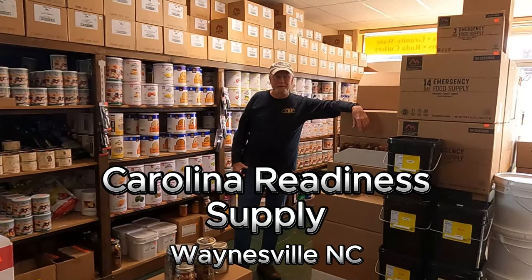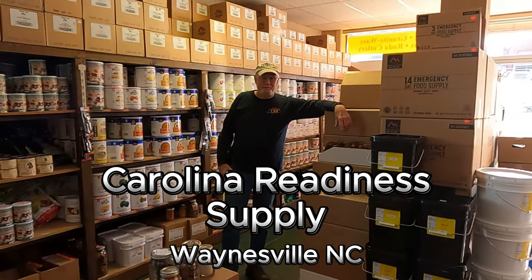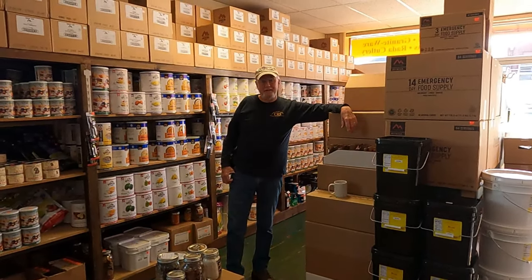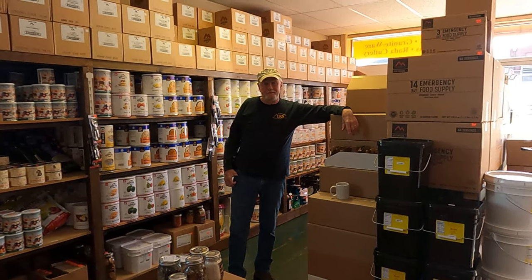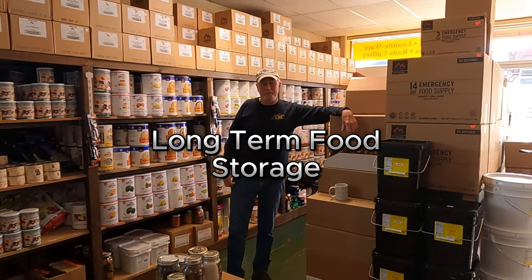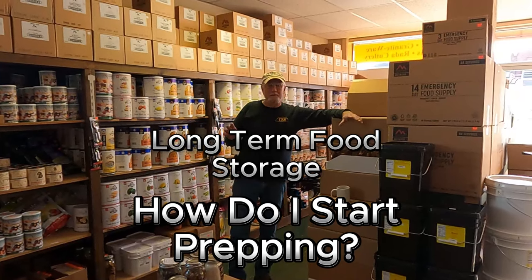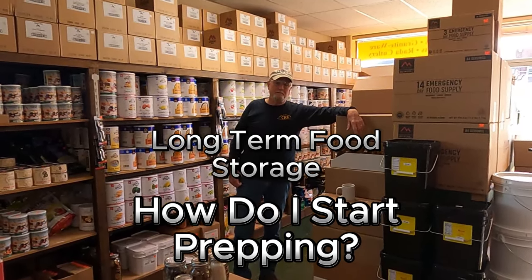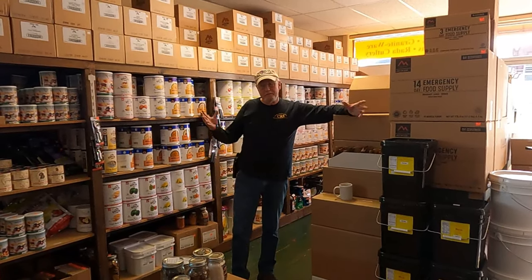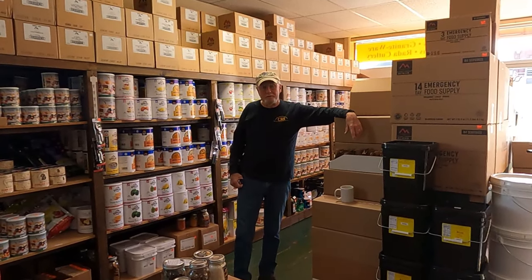Good morning, this is Bill at Carolina Readiness Supply. Meeting with my friend Chris at Smoky Mountain Off Grid, stopped into the store to see how things were going. We got talking about food storage, and I know there's a lot of questions out there about how do I start. So let's talk about some things for folks that are just getting started, and for those that have been preparing there may be some things you'll find of interest as we go along.